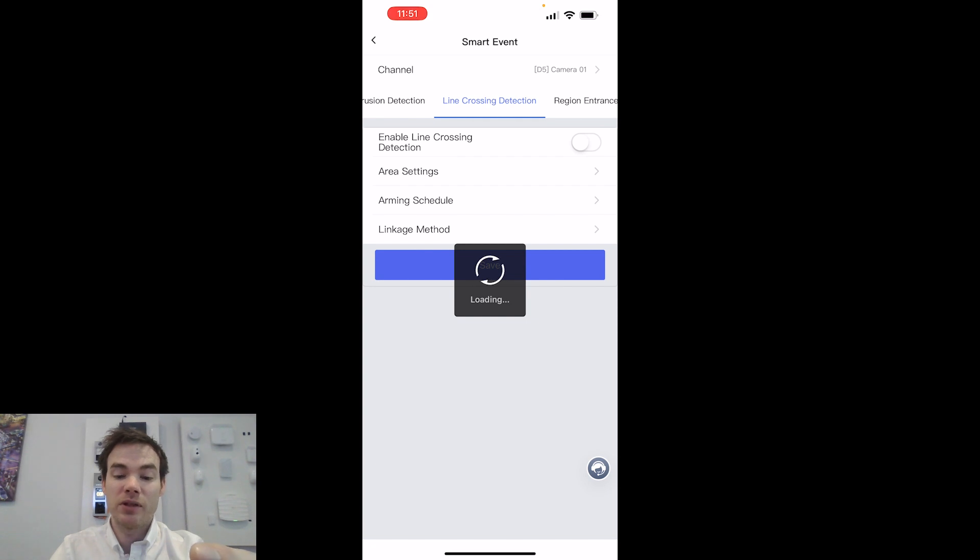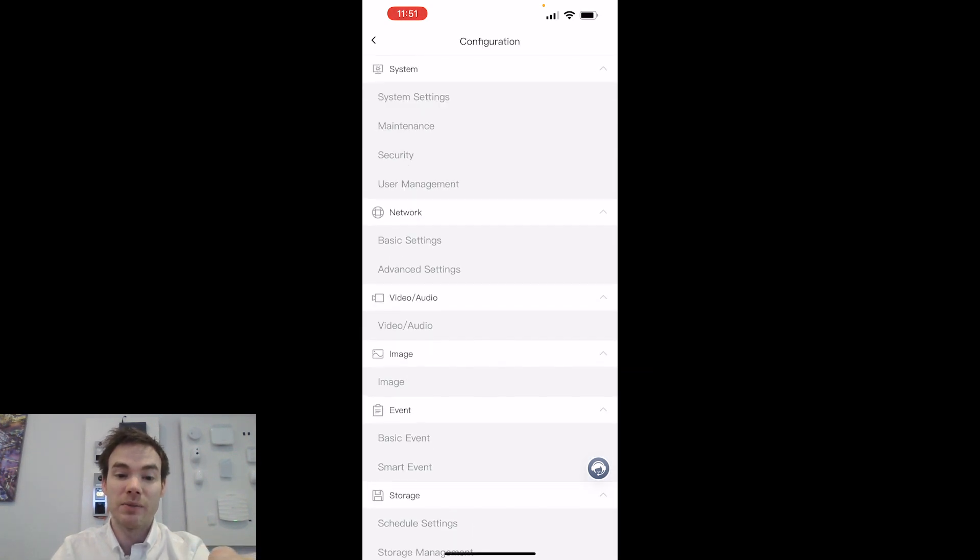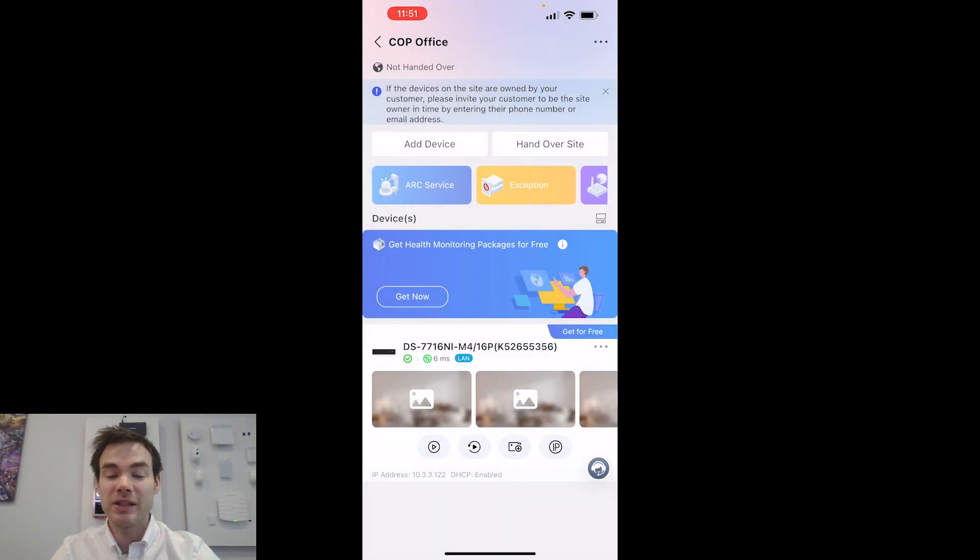I'll save that — making sure it's turned off as I don't want to save those changes just yet. Going back, I get storage settings as well as system settings at the top. As you can see, we've got the majority of settings needed to configure the device, all done from my mobile phone. I don't need to go to the customer site with a laptop, I don't need to plug a monitor into the recorder and use a mouse to navigate the menus — I'm doing it all through my mobile phone.